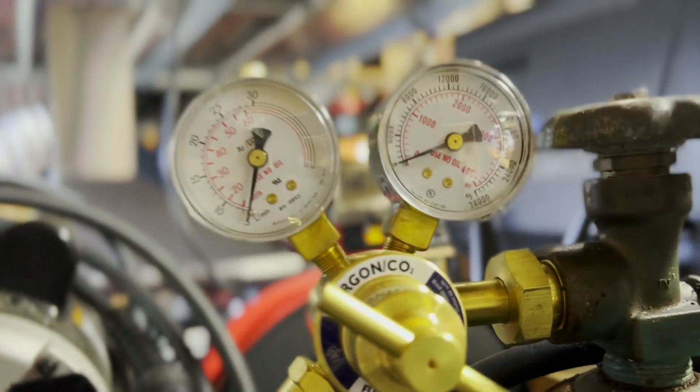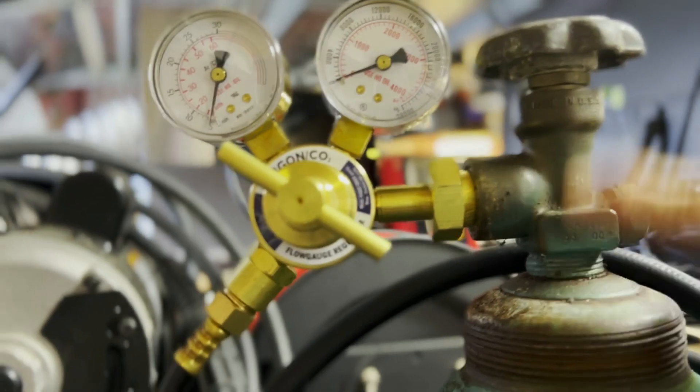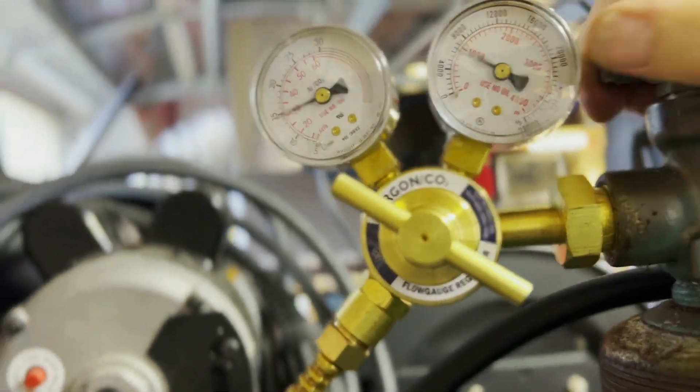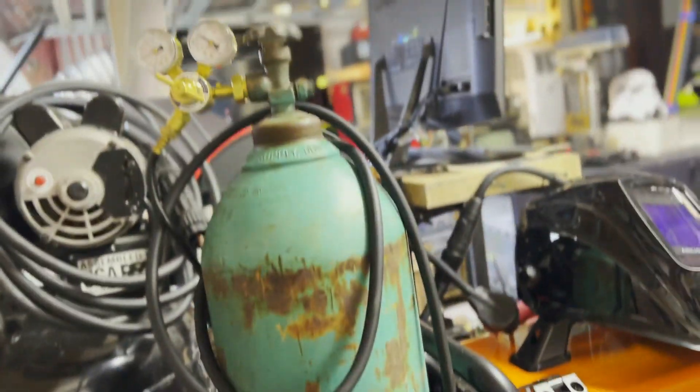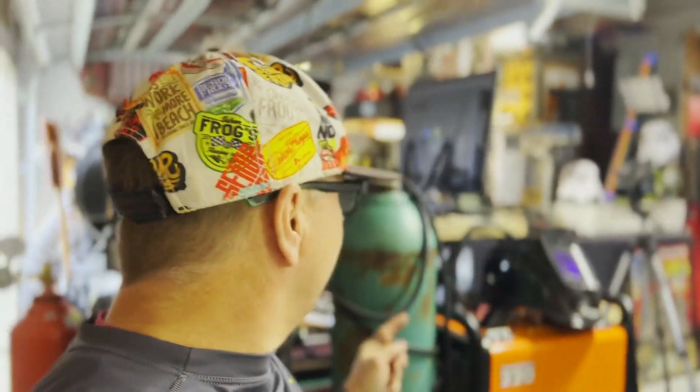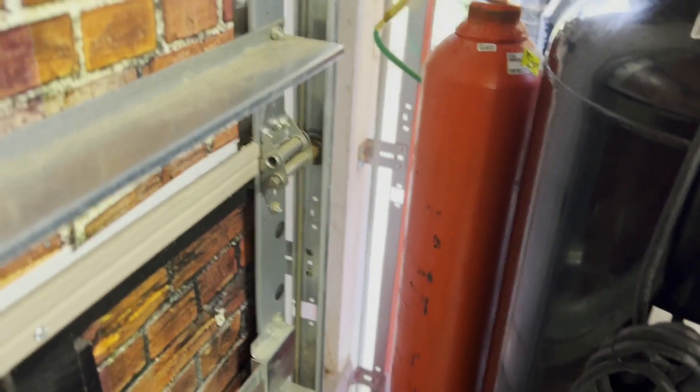This Argon tank — I turn it off every day. When you open it, open it completely; don't open it halfway. This is a commercial tank I bought. Keep in mind that when you buy a commercial tank, it may not be possible to refill. You're going to want something smaller, like that oxygen tank over there. To weld aluminum, you're going to have to invest a little to make sure you're safe.